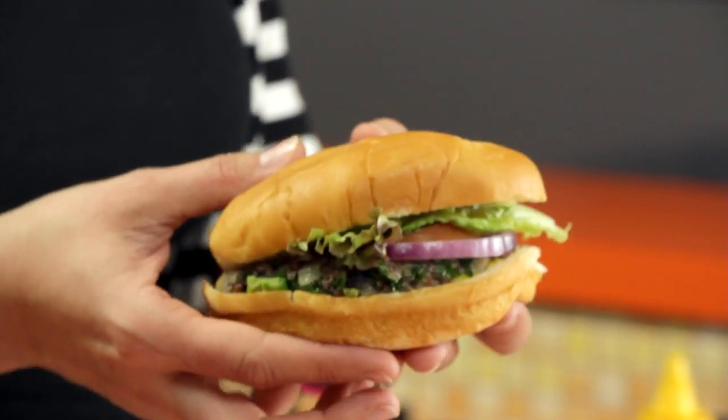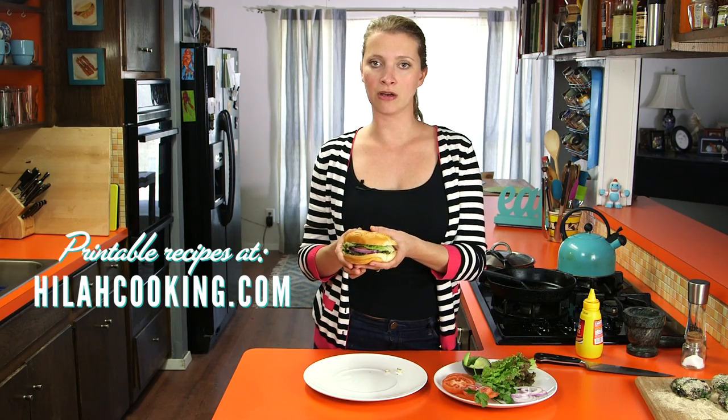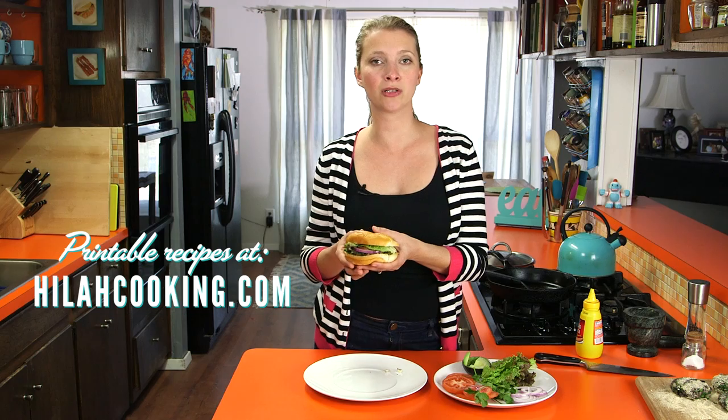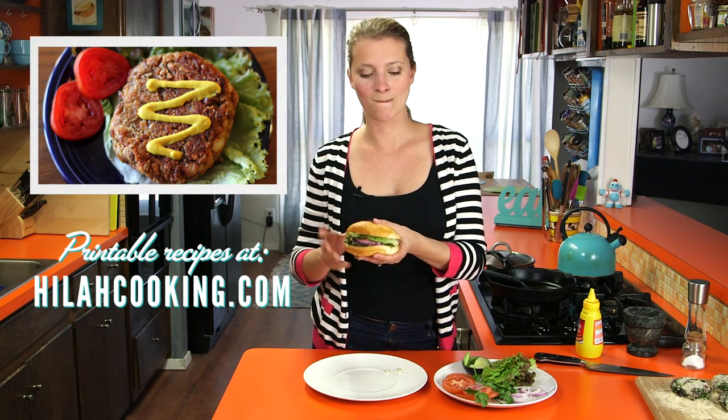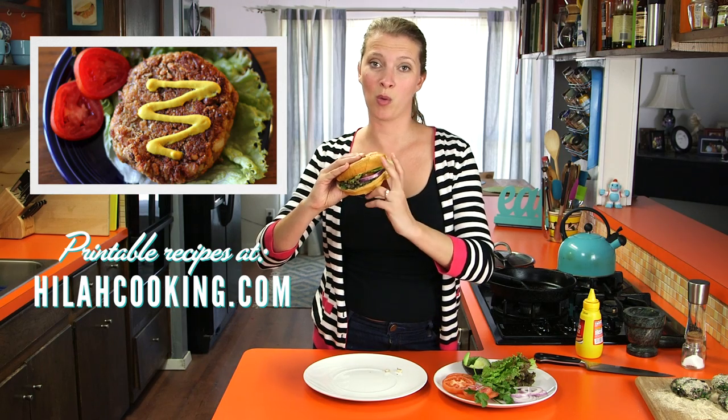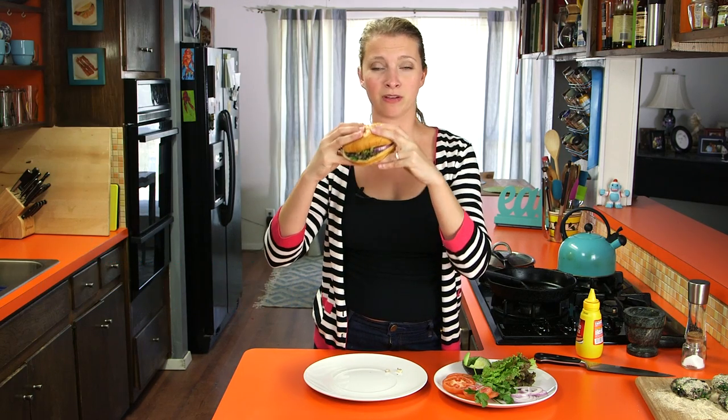Quinoa black bean veggie burgers — or black bean quinoa veggie burgers — whichever way you want to say it is okay by me. I hope you like this recipe and try it. Please leave me a comment and visit HilahCooking.com for printable recipes. Make sure you also check out my other veggie burger recipe if you like this one — that other one is real popular, way more popular than me.